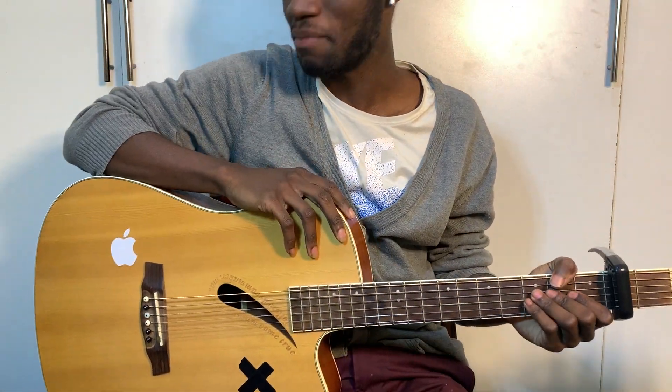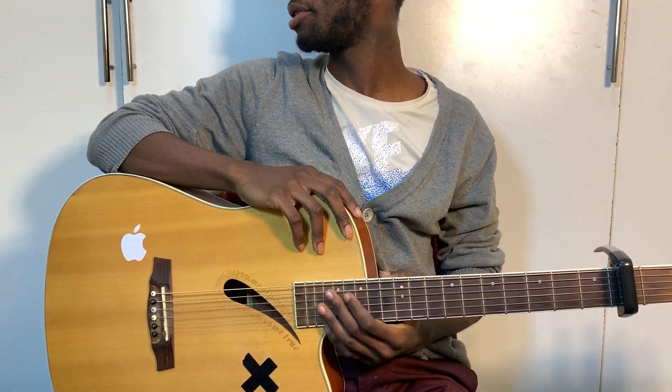Hey guys, what's up? It's your boy Fortnificent, back here with your guitar interpretations, and today we're doing Dear Patience.